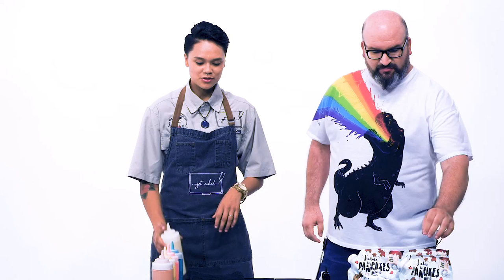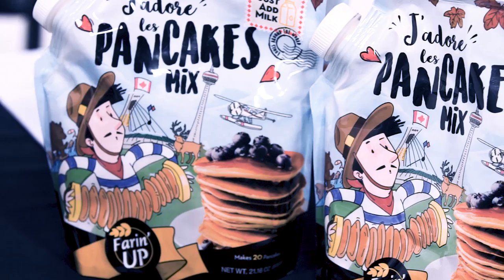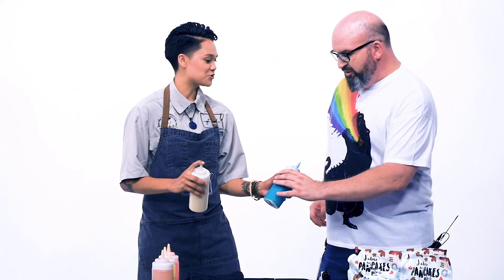Next thing we gotta do is make some of our Fair'n Up batter, and afterwards we take these bottles and drop some food coloring in them. Go ahead and take one of these for me, put your finger on top.